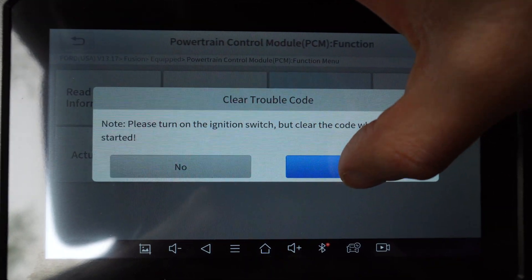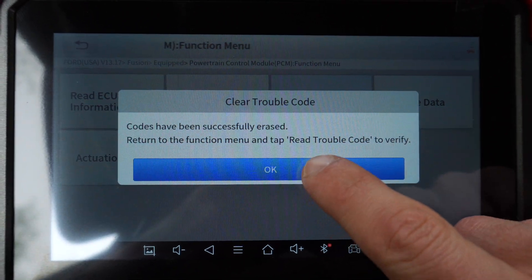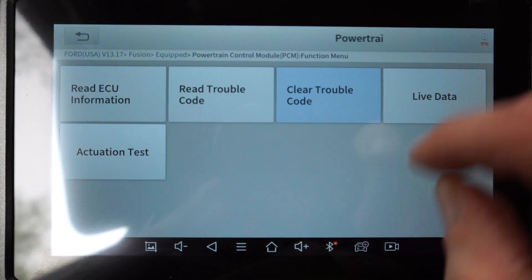Of course you can clear the code. If the code comes back, you know you've got a real problem.